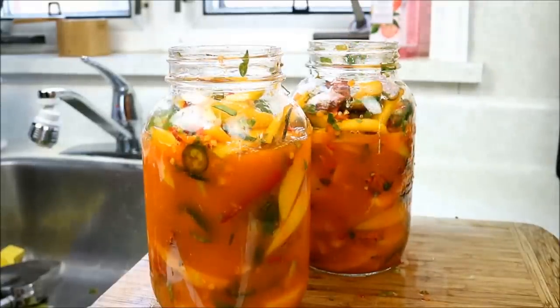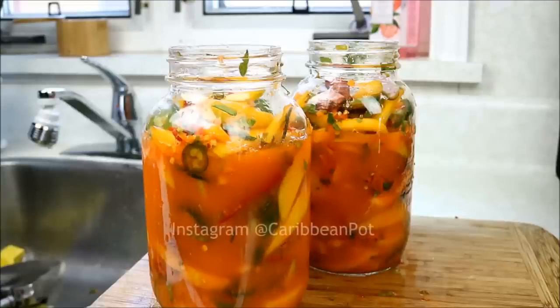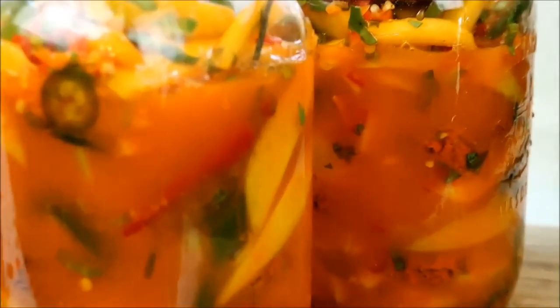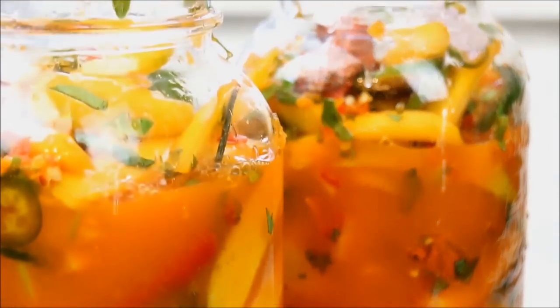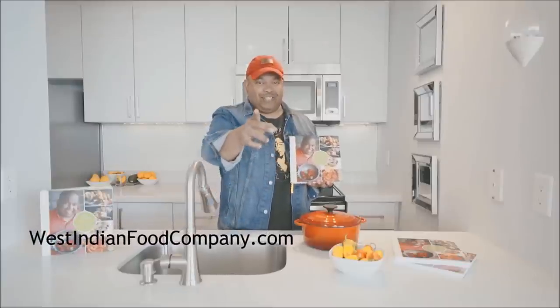Thanks for joining me today in the kitchen. July month of grilling continues — we're gonna get to grilling in the next episode. The first episode we did that garlic sauce, the second episode we did this amazing mango chow, compliments of David and Salisha. Thank you guys so much for joining me in the kitchen. Hit the thumbs up, join me on Instagram at Caribbean Pot. My cookbook is here too — get your copy at westindianfoodcompany.com. Stay tuned, more big things coming.